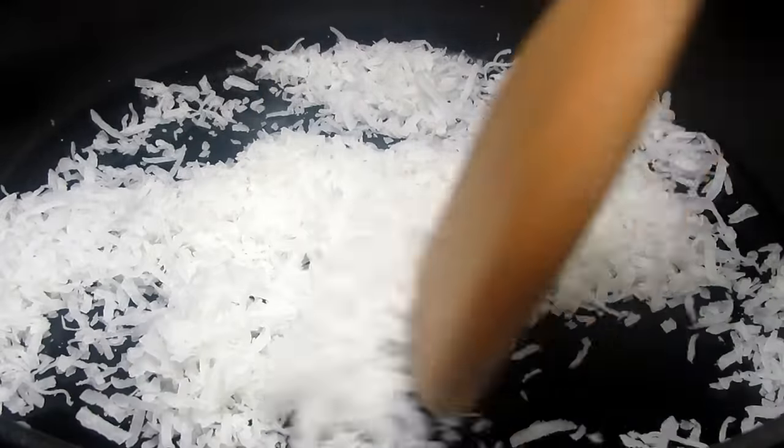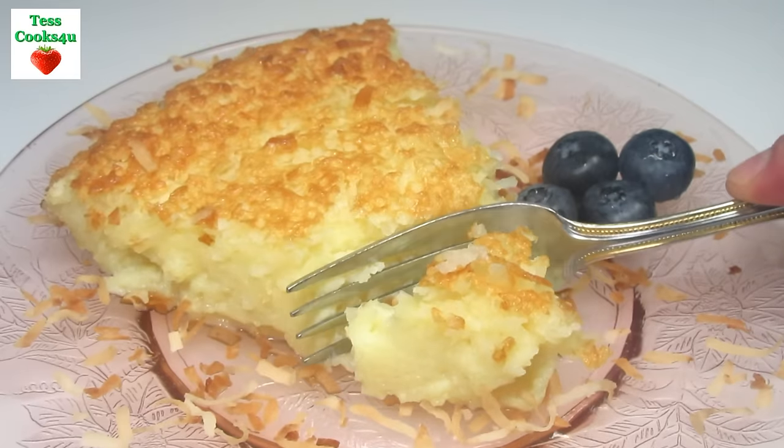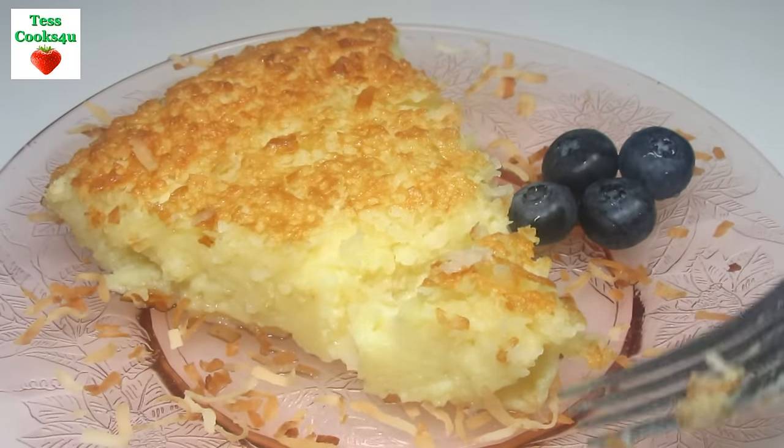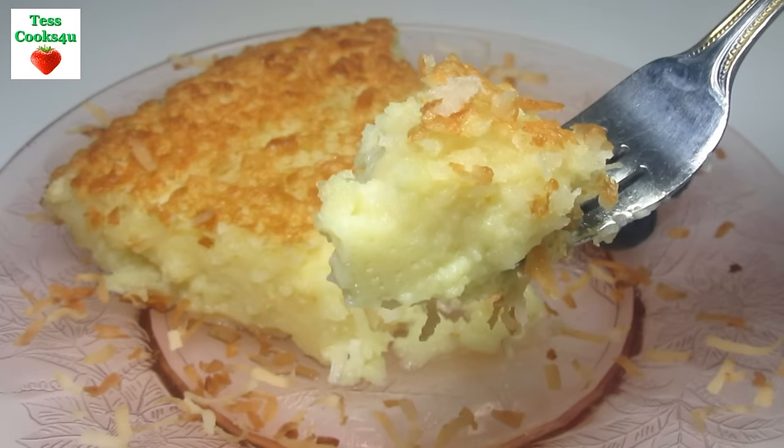Let the pie cool for about a half an hour before eating. You can serve this warm, at room temp, or cold. I'm serving with some fruit and sprinkled with some toasted coconut. Some other suggestions would be whipped cream, ice cream, or a drizzle of chocolate or honey.